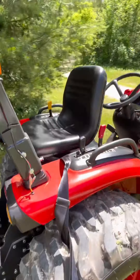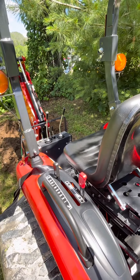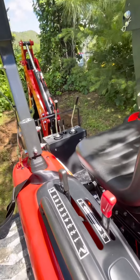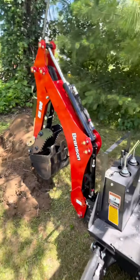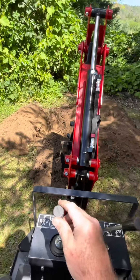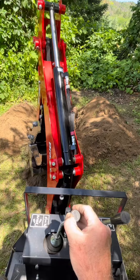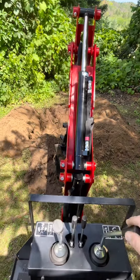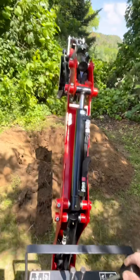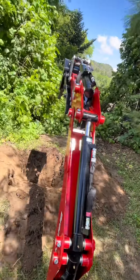I've already flipped around the seat and turned it around in the correct direction. Up and down, right and left on the left controller. And then this one extends the arm and extends the bucket.